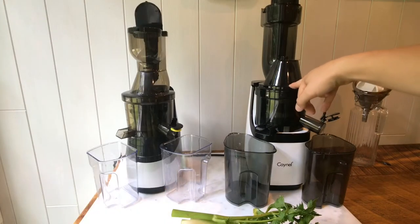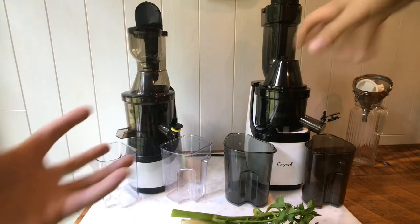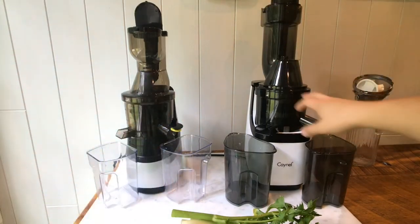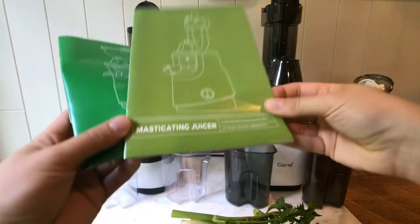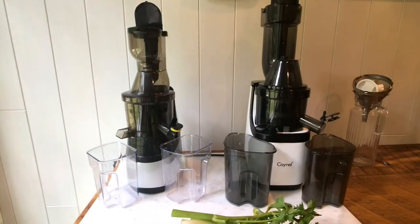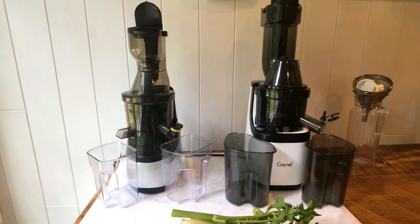This juicer has a stronger motor and stronger plastic. When you're juicing, things can get contorted and you want to have a good strong plastic. Both of them have 10-year warranties. The run time is roughly the same — 20 to 30 minutes. They say basically don't go over 30 minutes.